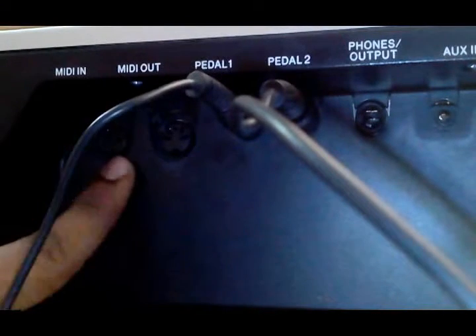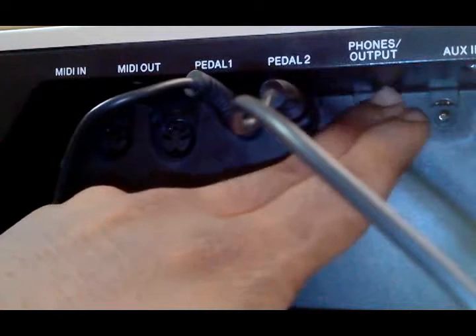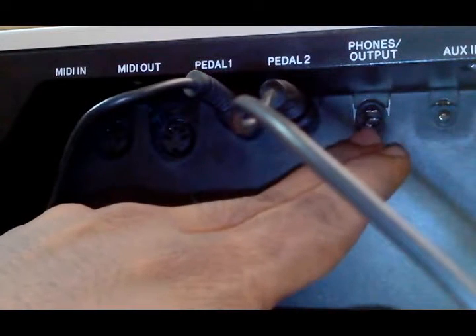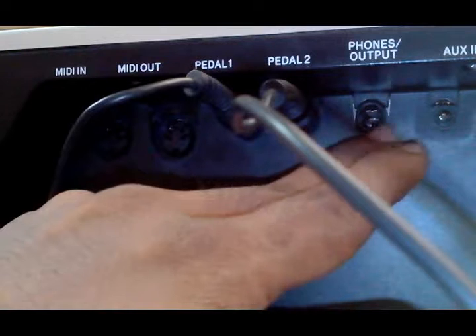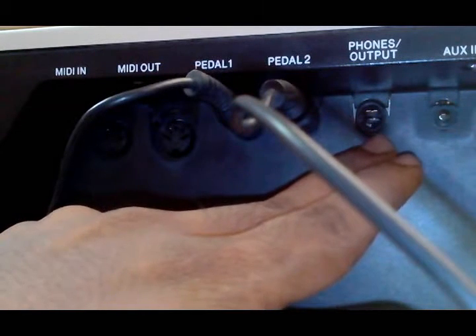At the back panel of my electronic drum I have pedal 1, pedal 2 connectors, and the phones, which is the audio output. I am going to use this for connecting my computer with my electronic drum using the male to male connector.